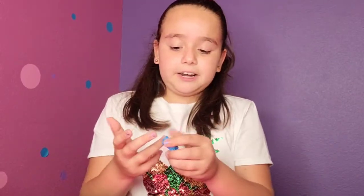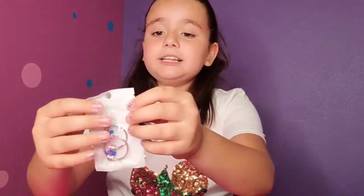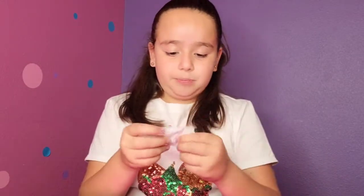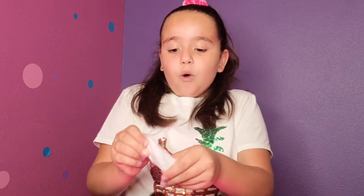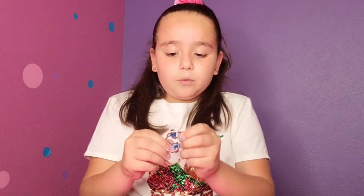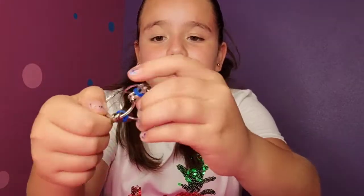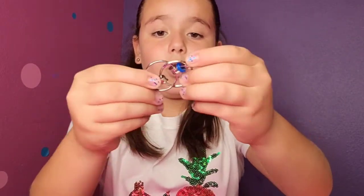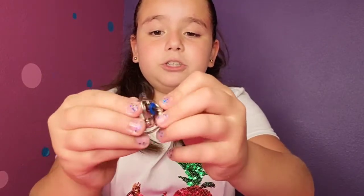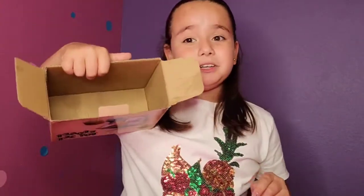So now let's get on to the next fidget toy. I just have the very last one. Let's see what this one is. Whoa, these are like little rings — let's open them and see what these are. Oh, I recognize these! You play with them and spin them around. These are also very fun — you can move them and twirl them. Whoa, I got it! You can push each other out. Wow, this one was very fun!